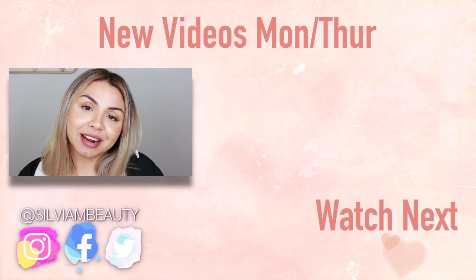If you guys see anything online that you want me to review, make sure you tag me. I want to thank you guys so much for watching. I love you guys and I hope to see you in my next video. Bye!